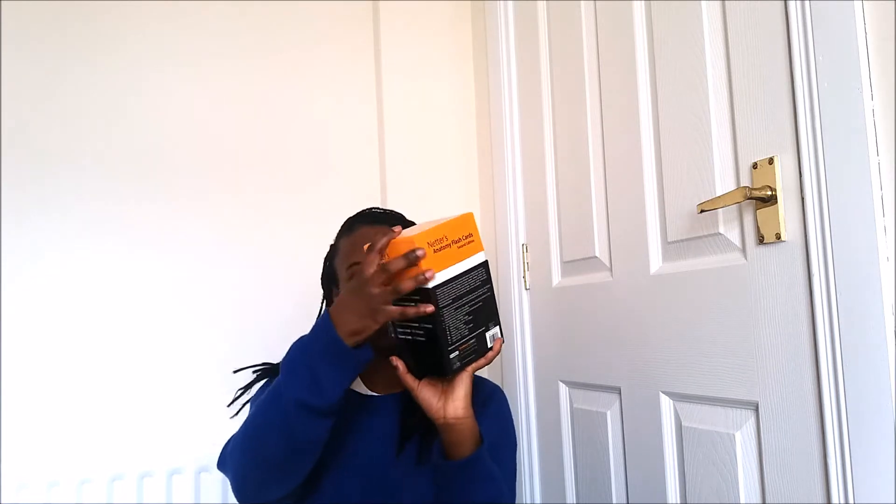So these are my flashcards — these are them. This is the box they come in. I didn't buy them new; one of the fifth years from my university was finishing and was selling hers. They're normally 27 pounds new, she sold them to me for 15 pounds, which is absolutely fine. They're in great condition — I felt no need to buy a new box when it's got everything in it.